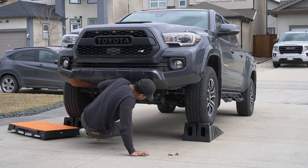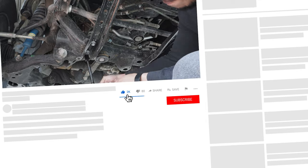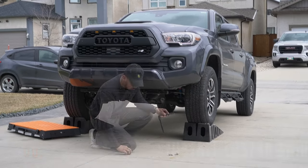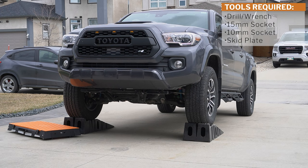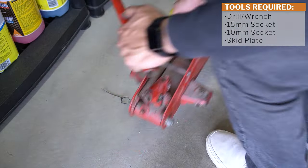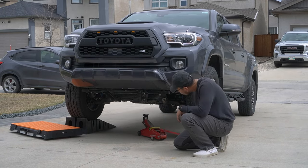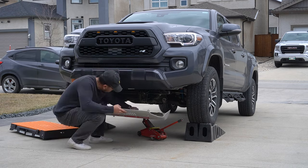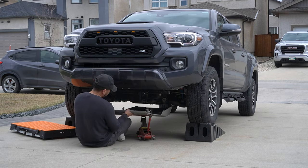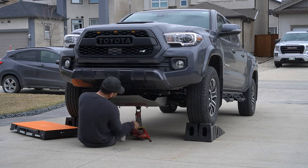Repeat these steps on the other side. Now let's install the LowStar skid plate from Amazon. This will be easier with two people, but if you're alone, use the car jack as your helper. Align the jack approximately where the skid plate will be placed, grab your skid plate, place it on the jack, and slowly pump the jack up while adjusting its position until the bolts are lined up to the mounting holes.